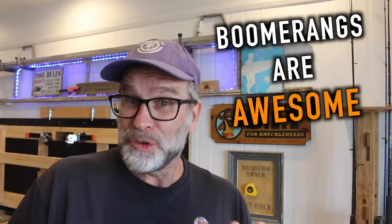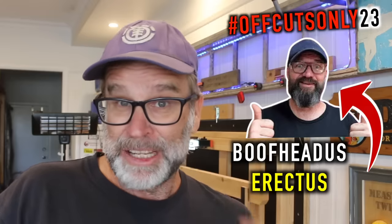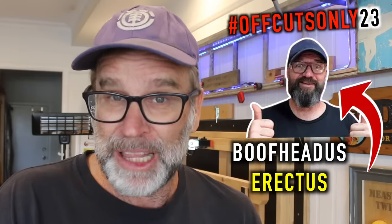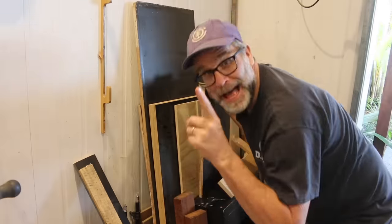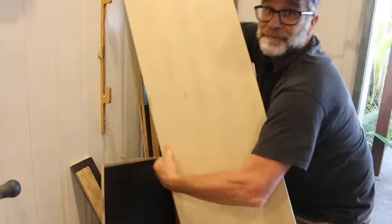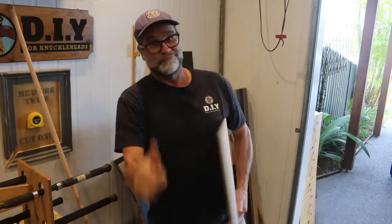G'day folks, Uncle Knackers here. Now look, boomerangs are awesome and they're great fun to throw. So when Danesie announced the Offcuts Only 23 Challenge, I knew exactly what I had to make. I've got a scrap piece of plywood here somewhere amongst all this schmozzle, and I reckon that's all I'm going to need to make a snappy little boomerang.